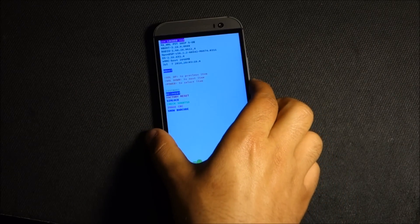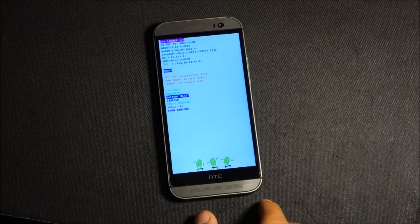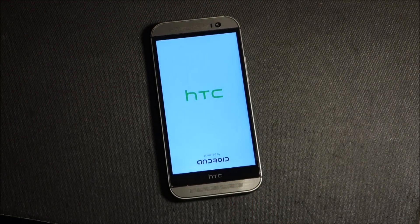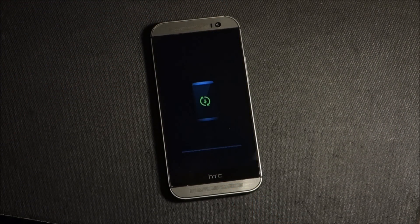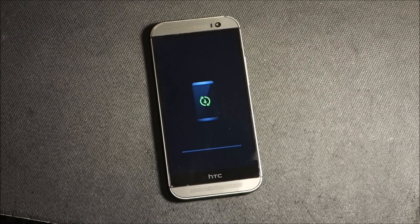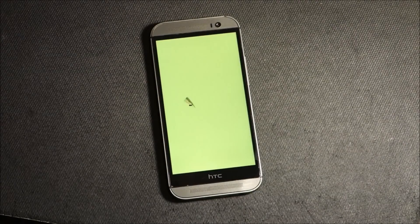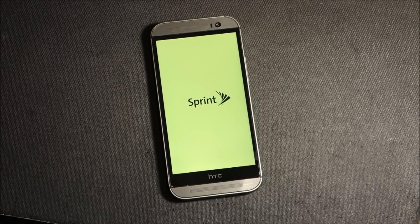Press volume down two times and we're going to see factory reset. Now we're going to press power, and now it's in the process of recovery. The phone is starting up — that's how easy it is to wipe your data on the HTC One M8.